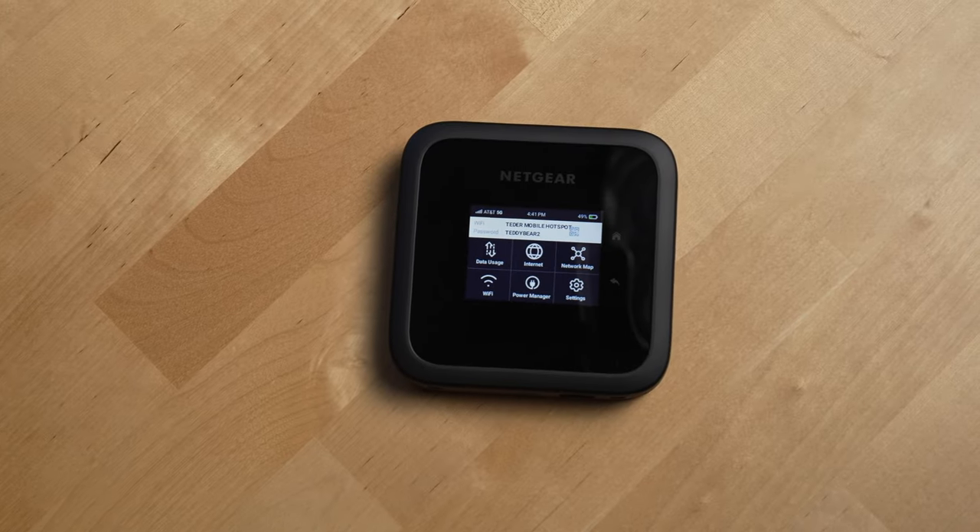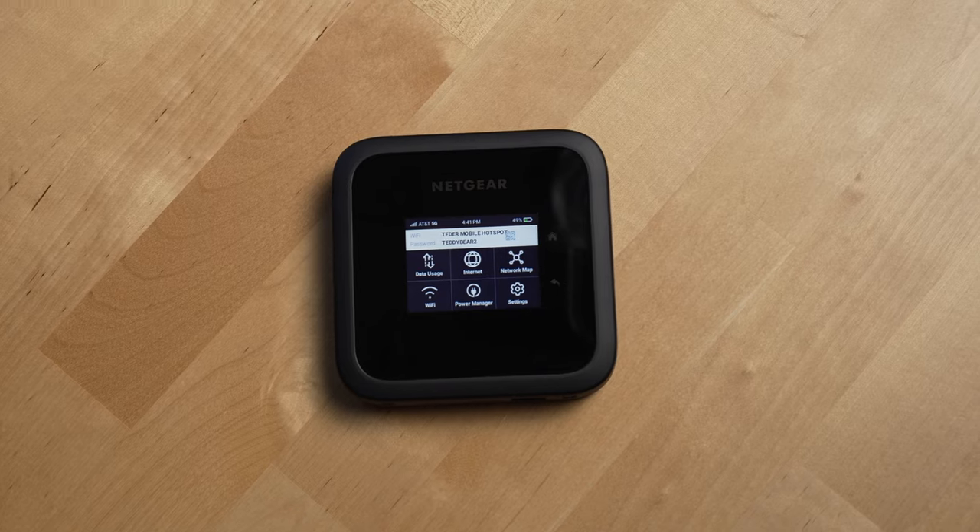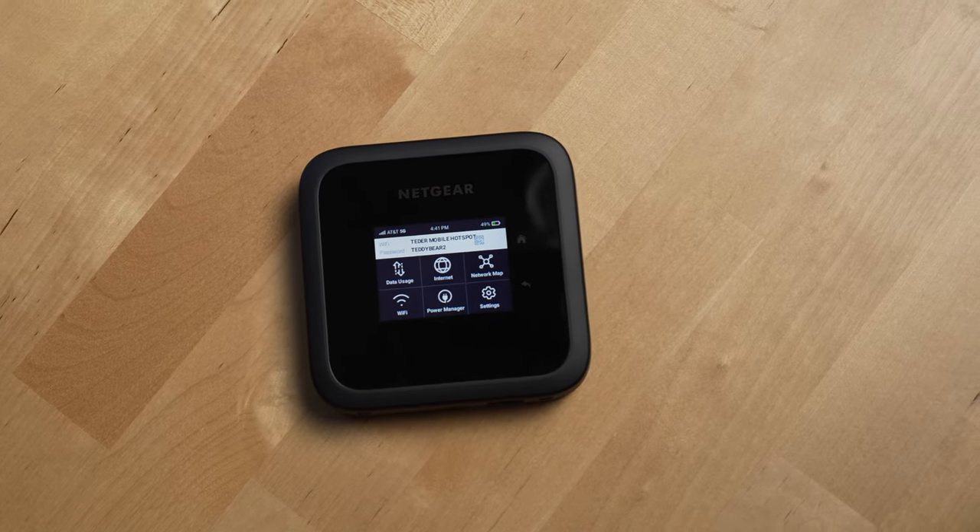Now let me take you through some scenarios where this router makes sense over a more traditional home network or mesh router. The first and most obvious one is when you go camping or glamping and you want Wi-Fi. This would also be perfect if you're working remotely from an RV or just constantly on the go driving around the country.